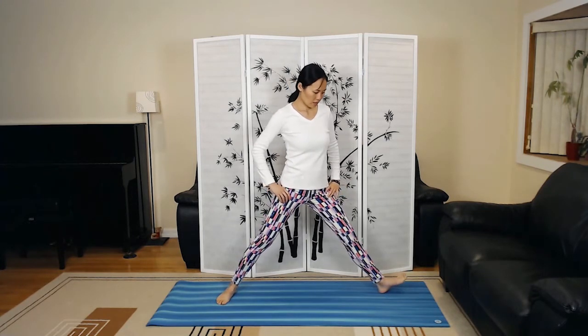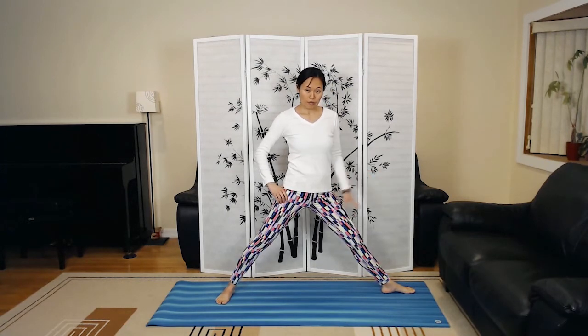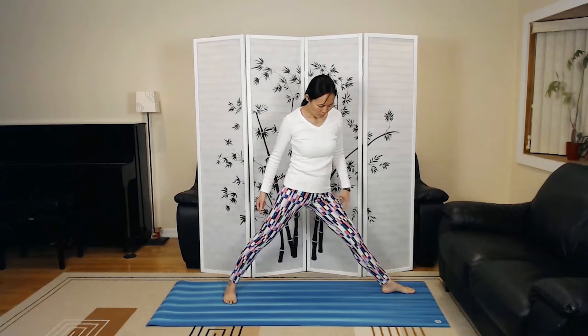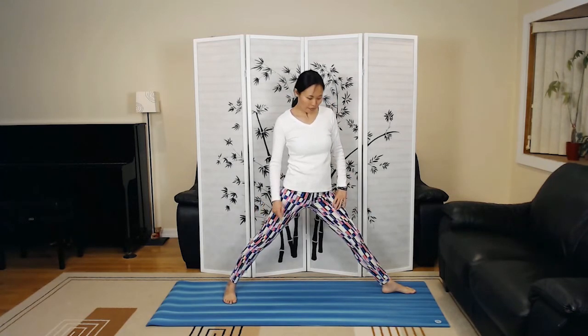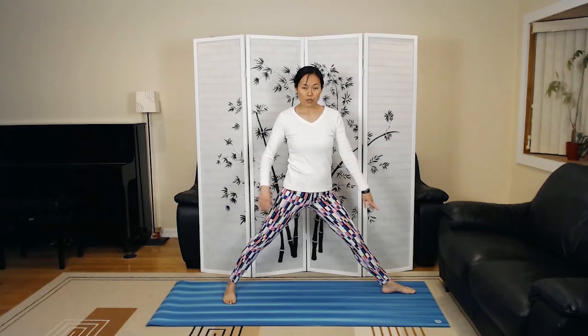We're going to go to the other side with a slightly different sequence. Widen the feet a little, open the shoulders — spine upright. Open the foot on your right side and pick up the ball of your foot. Check the alignment: heel to the back arch — you'll feel a little more stable that way.